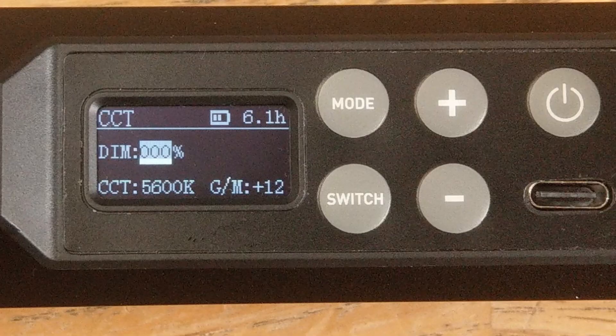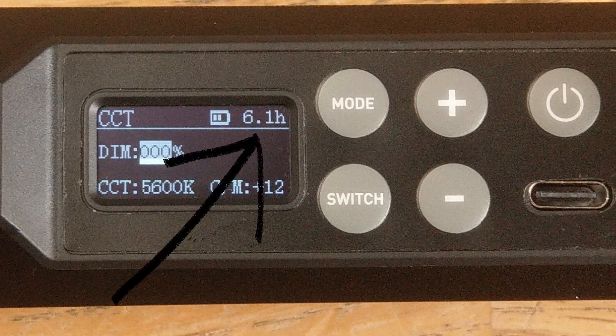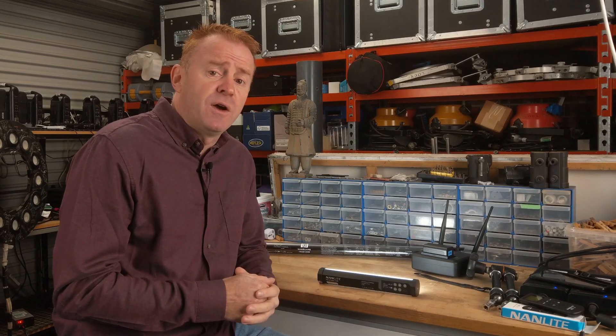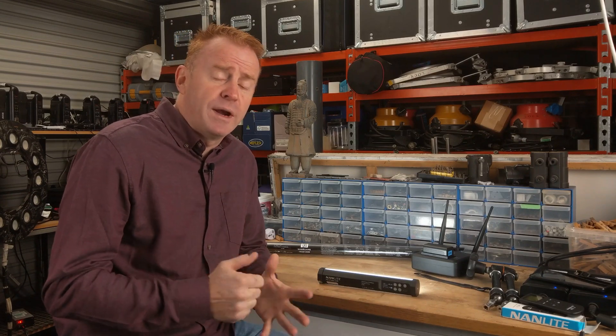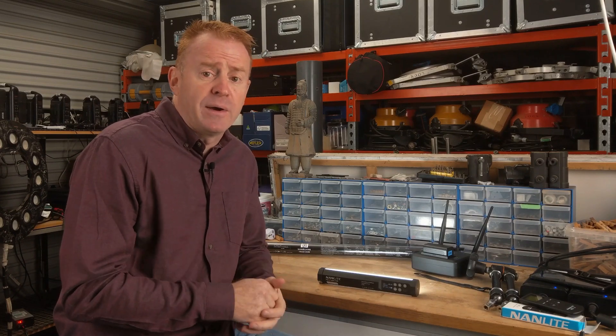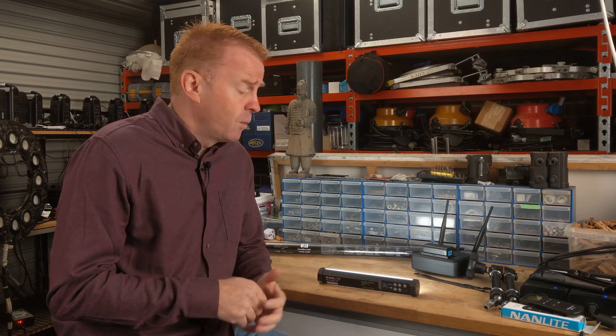Let's go over the display. In the top-left corner is the current mode you're running in. The top-right corner shows your battery remaining time. This run time is quite conservative — if you turn the light on with a fully charged battery at 100% brightness, it'll tell you you've got 0.9 of an hour, but in reality you've got 1 hour and 10 minutes. It does seem to go down linearly with real time, except it sits at 0.1 of an hour for a very long duration.